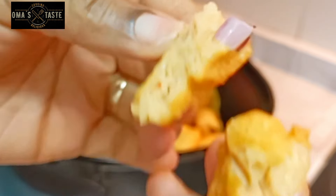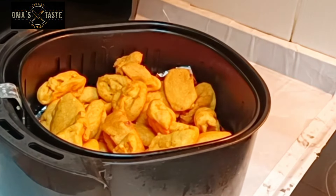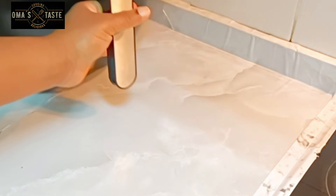Let me show you how I prepare this. Remember, this is a very popular Nigerian breakfast — akara.